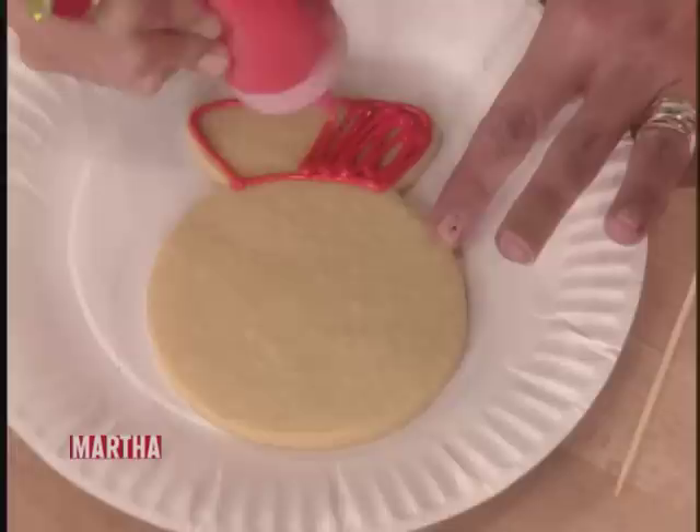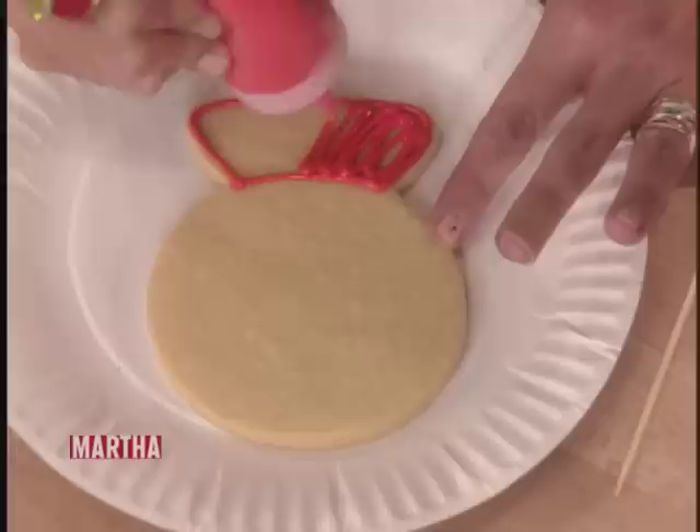You make a little dam and then you fill the dam. Exactly. I just do like a zigzag, but you could just keep outlining — however you like.